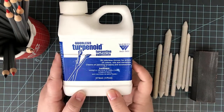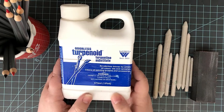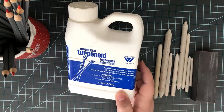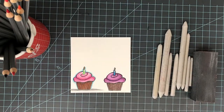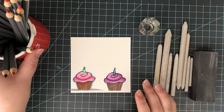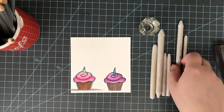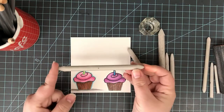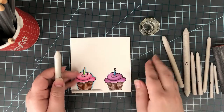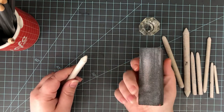I already colored one of my images with my Gamsol but didn't have my camera turned on, so I'm going to color another one for you using the same exact colors. Here's a look at the OMS that I use. You can call it OMS, Mineral Spirits, or Gamsol — which is just a brand name. Whatever you want to call it, it's the same thing. You need some blending stumps, a sanding block, and I like to use a nail buffer. You can find those at any Sally Beauty Supply. Those are the products I use, but you can always use what works for you.